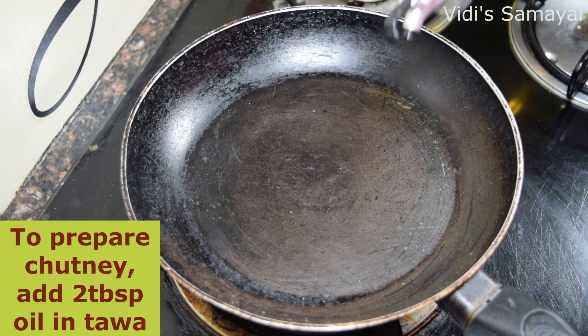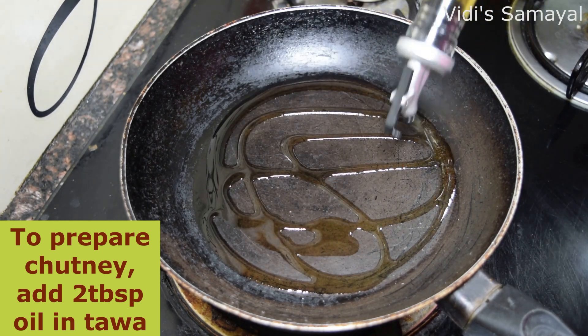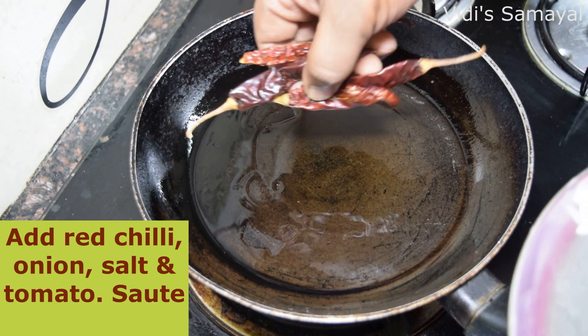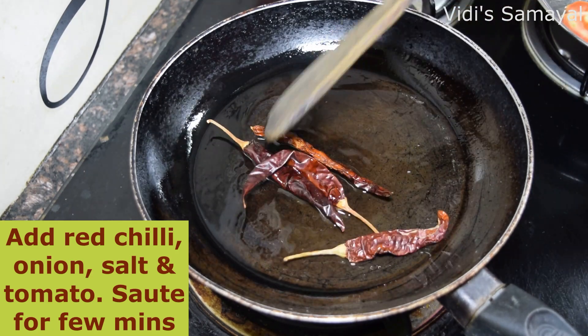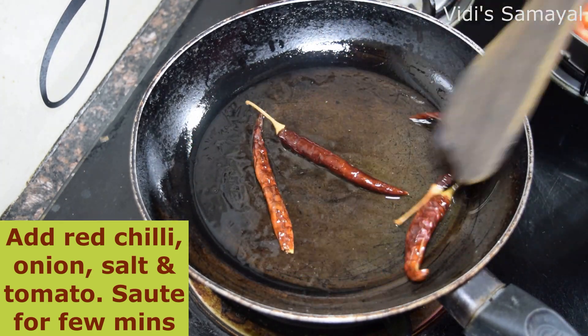Add 2 spoons of oil in a pan. Put the batter in the pan. Then add more to the pan.